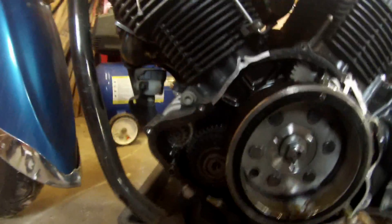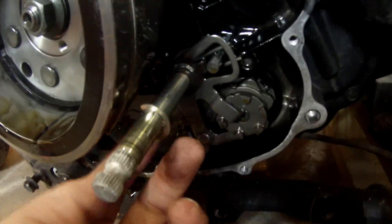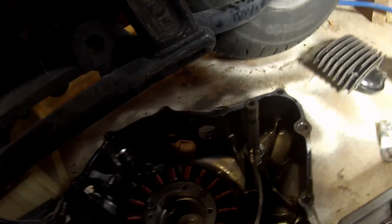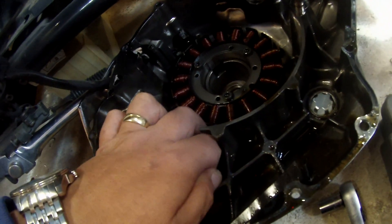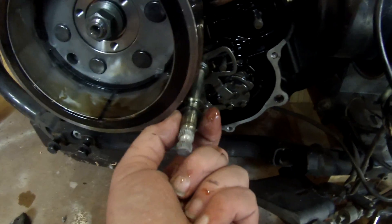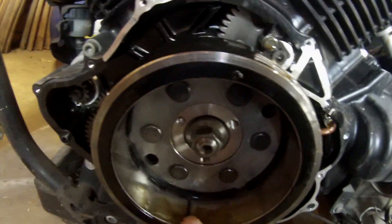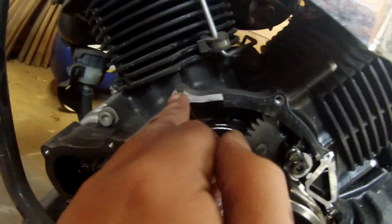And there we have it — we have the cover off. There's your idler gear that's fallen off because the shaft pulls out of it. Make note: you've got a little shim on the shaft here — you don't want to lose that. There it is, it stuck to my cover. We'll put that back on. That shim goes on this shaft here so we don't want to lose that. I'll put it back on that shaft so we know where it's at.